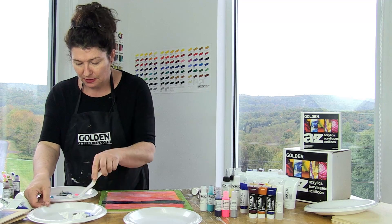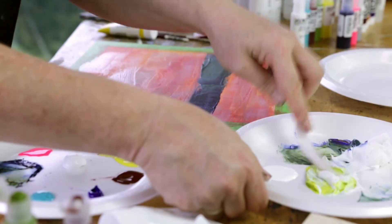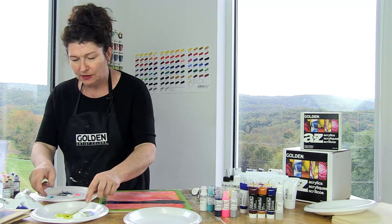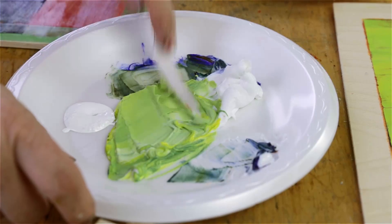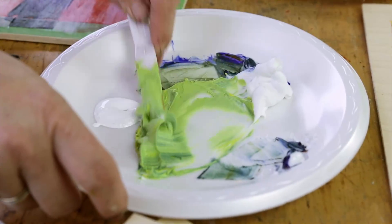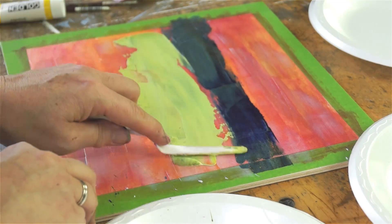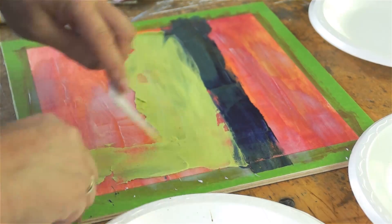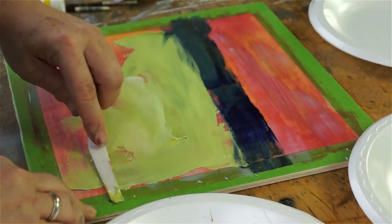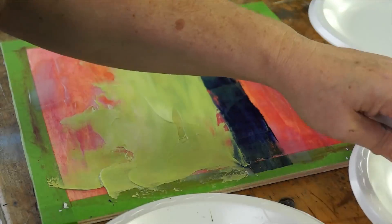I'm going to mix up some of this beautiful light green. What I've got here is the green gold, a little bit of that Hansa yellow light. I'm going to put a touch of ultramarine blue in there to just bring that green to life. I want to mix up enough that when I come to smear it on I've got enough to go around. Part of what makes this beautiful is the flow of it, and even just smearing it about kind of gives it movement.